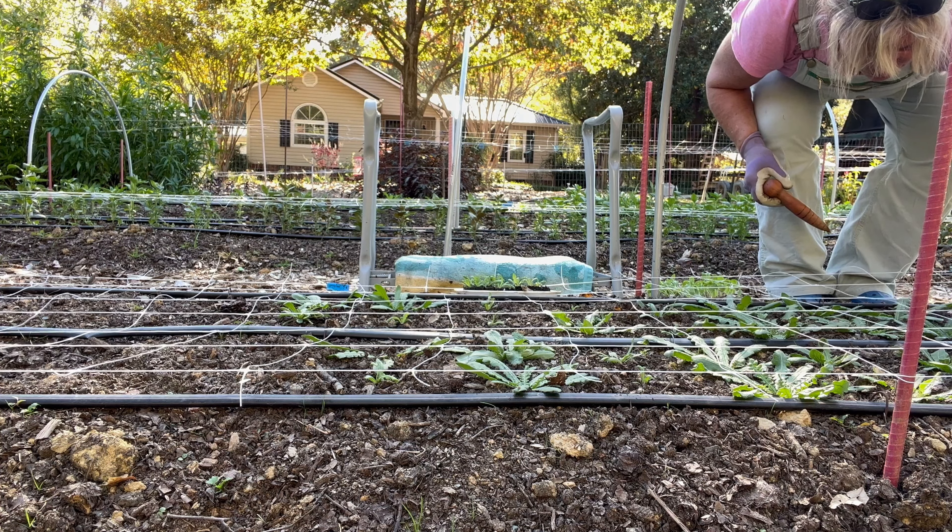I'm cleaning these out because we are going to — as you can tell we've hooped — and we are going to cover this. There's frost coming and they've been hardening off, and they're going to be better off in the ground than in the tray because their roots will be covered.